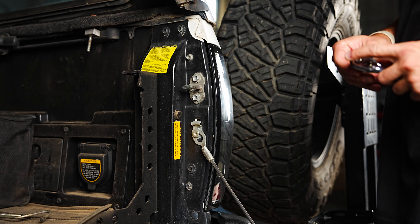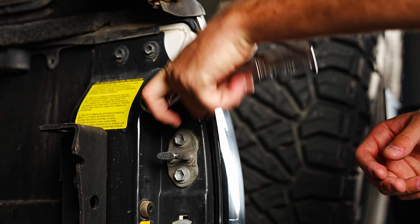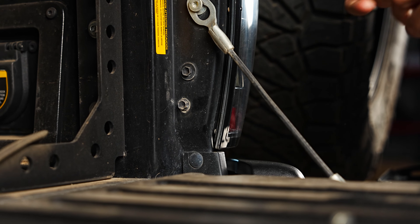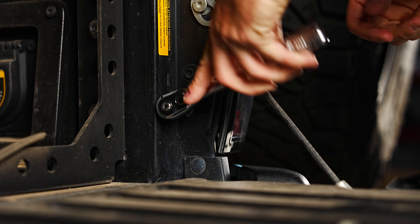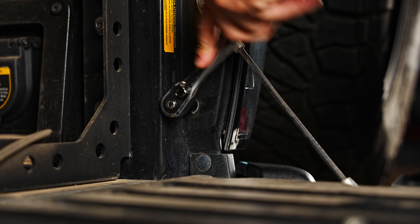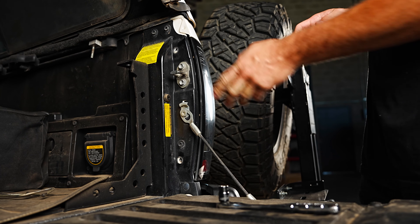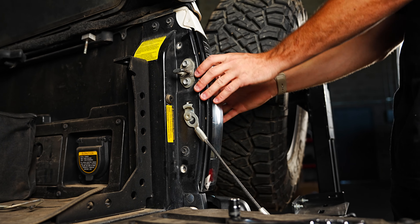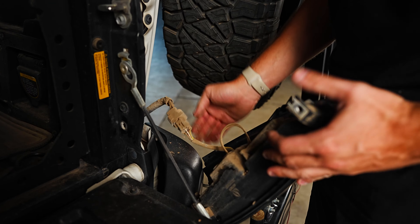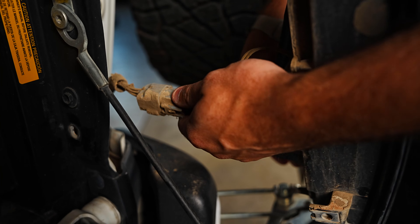The bolt we're going to start with is the top bolt right up here. Take your 10 millimeter socket and start loosening that up. The next bolt you're going to want to remove is right down here on the very bottom. Once you remove those two bolts, the taillight will now be loose. You're just going to want to grab it on both sides and pull straight out. Once you have your taillight out, there is going to be one wire connection you just want to disconnect, and once you do that your taillight will be free.